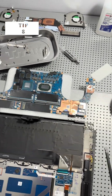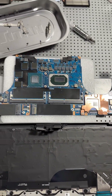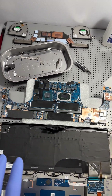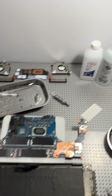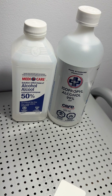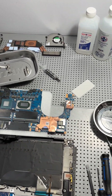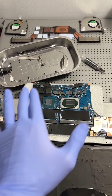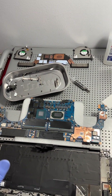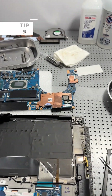Computer water damage repair tip eight: before and after cleaning with rubbing alcohol — cleaning off the residue found inside the computer — give it time to dry. Once you've opened the computer, let it dry, hit it with rubbing alcohol on a slightly damp rag, then give it more time to dry. A fan can even help; position a small fan running over the cleaned area and give it enough time before putting the computer back together.